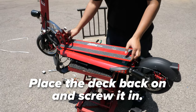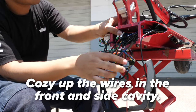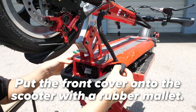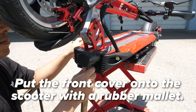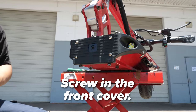You start by placing the deck back on — place each screw and screw each one. Cozy up all the wires in the front cavity and the side cavity, then guide the front cover back on and screw it back in. Once the final screw is firmly in place, you're set to ride.